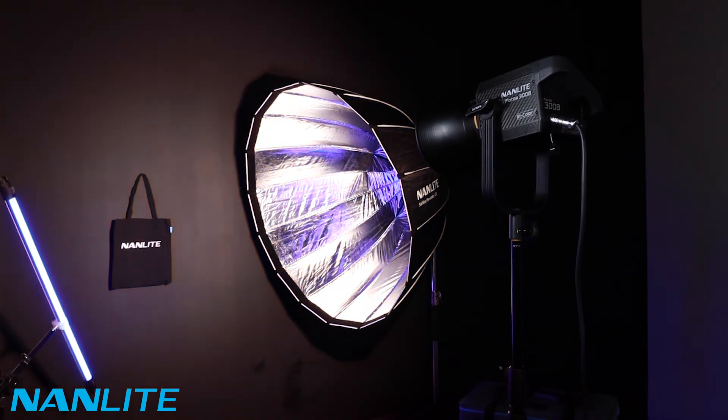The Forza 300B has 12 settings, which is great for different styles of filming — whether you're filming movies or TV. We'll go through the 12 effects they offer. We've got a CCT loop where you can change, obviously, the Kelvin to get your desired output.